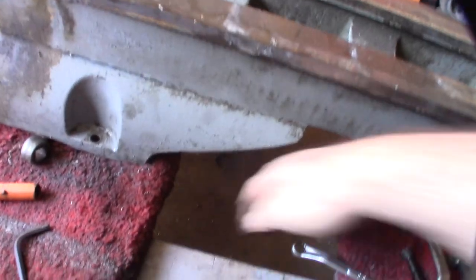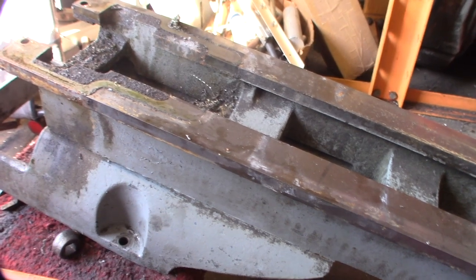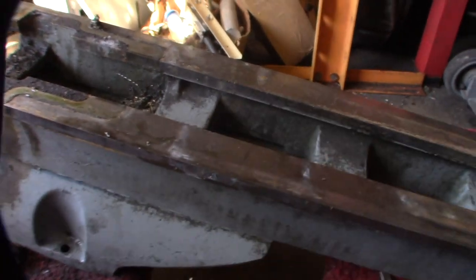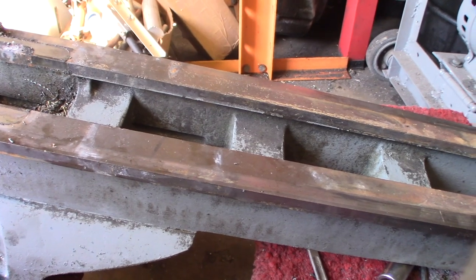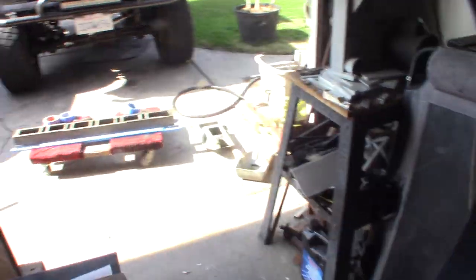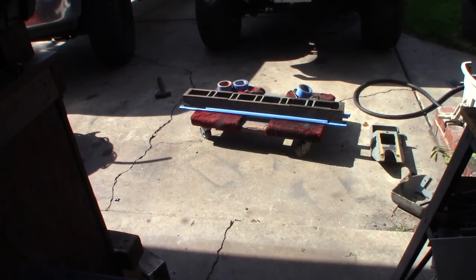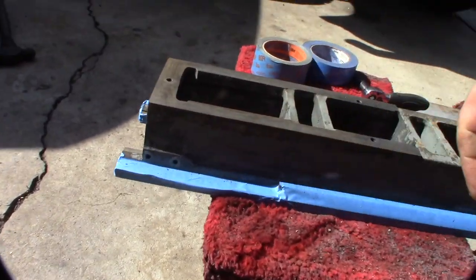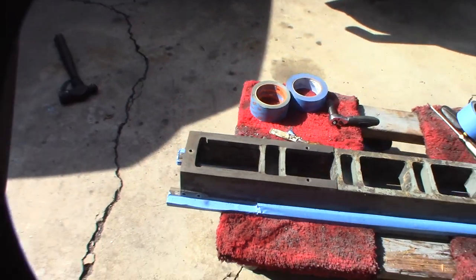Now I can take this off, pressure wash it, degrease it, and get some paint on it. Whoever owned this really took care of it — the lead screw looks perfect. So either it didn't get used much. I'm scraping and painting now, taping off the ground surfaces, and wiping down with acetone before painting. It's just cast iron, so unless I want to put it on my sandblaster to get the rust off, this is the approach.